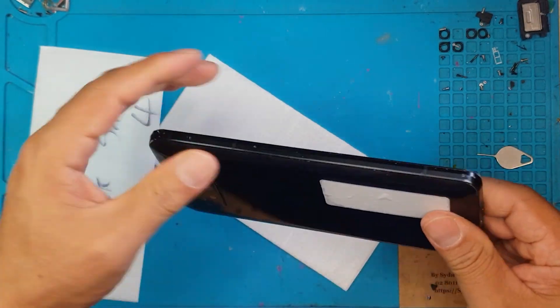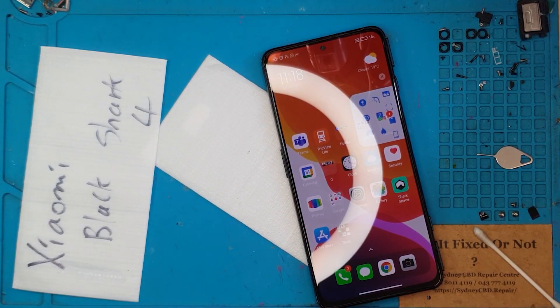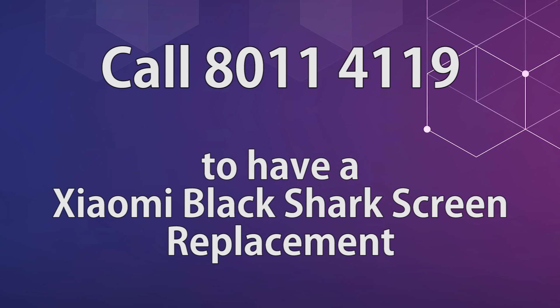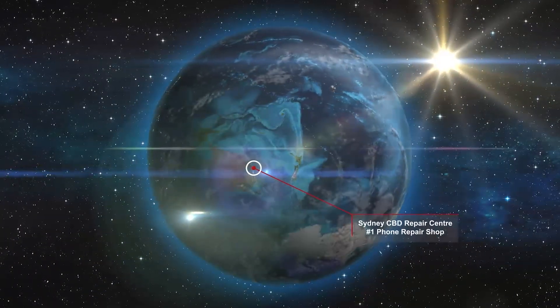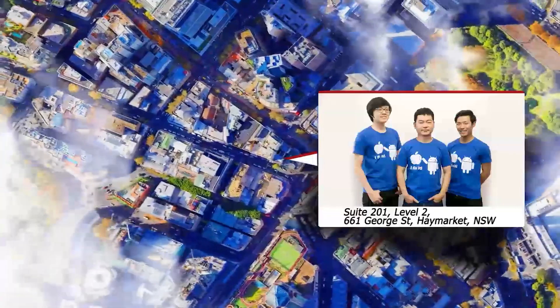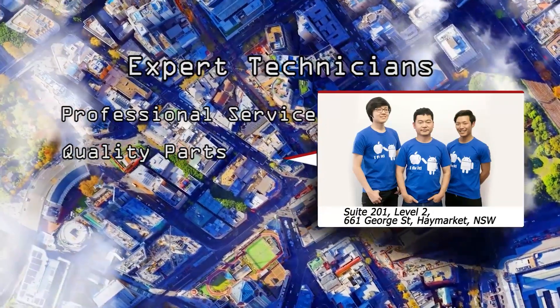We're just going to close it up and return it to the client — they'll be happy to game with their smartphone again. Thanks for joining, guys. Don't forget to like and subscribe, we'll see you again next time. Take care. Cheers. If you want your smartphone fixed for a very reasonable price, you may contact Sydney CBD Repair Centre. We also provide mail-in repair services for customers outside of Australia or Sydney — just message us so we can arrange the shipping of your device.